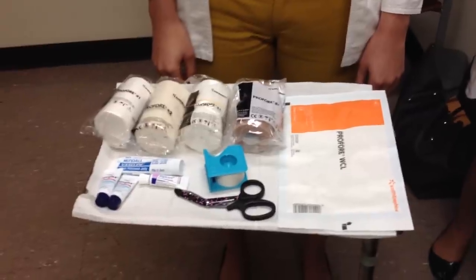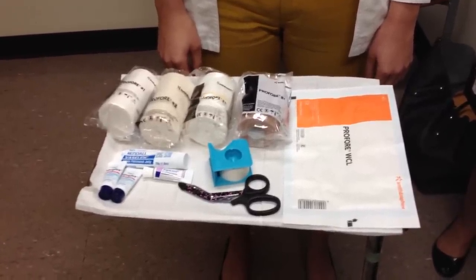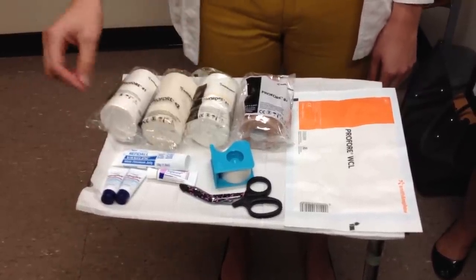Some patients may report contact sensitivity to the cotton layer. To treat pruritus, you can apply a thin layer of aquaphor or petrolatum with or without a topical corticosteroid.